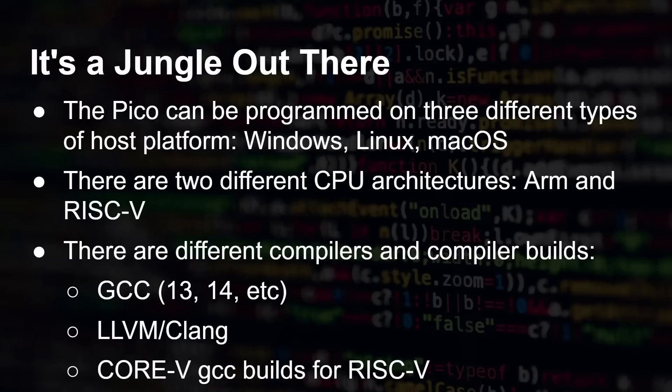But let's take a step back. The Pico can be programmed using three different hosts: Windows, Linux, and macOS. There are two CPU architectures: ARM and RISC-V. That's already six combinations. But it's actually more than that — there are different compiler versions: GCC 13, GCC 14, LLVM with Clang, or the Corev5 GCC build for RISC-V that Luke mentioned. Combining all the different operating systems, compiler versions, and CPU architectures gives quite a lot of options.